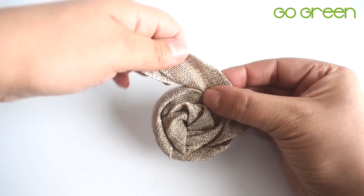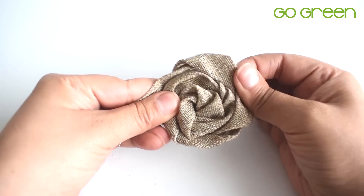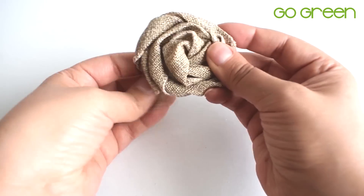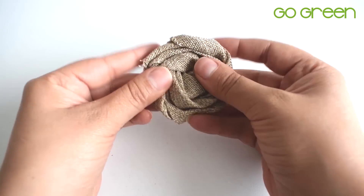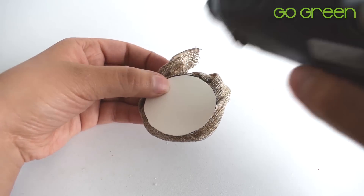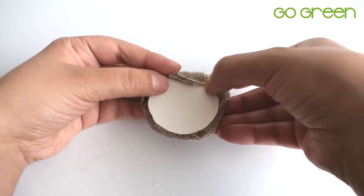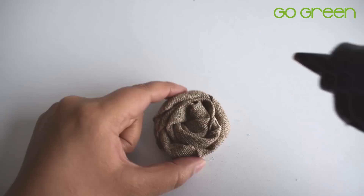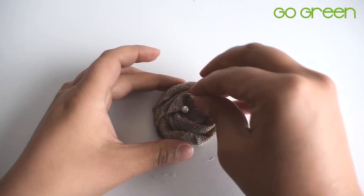Con tus manos puedes ir moldeando toda la figura hasta que puedas darle la forma que tú quieras. Una vez que estés conforme con la florecita, para finalizar la última punta la vas a pegar con silicona hacia adentro del cartón. Es opcional si le puedes pegar una perlita en el medio. Esta florecita la vamos a añadir a nuestro frasco de vidrio.